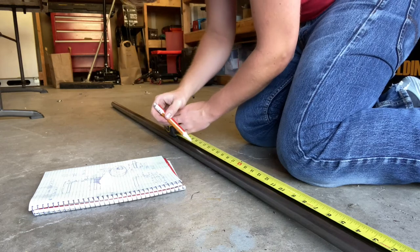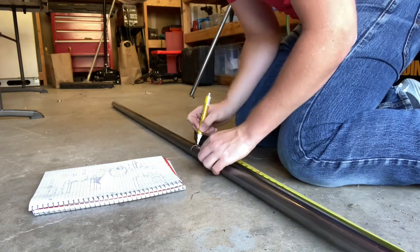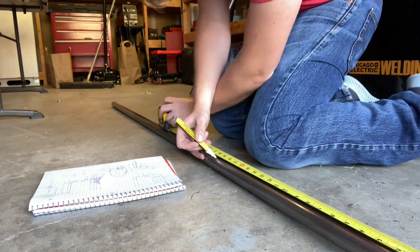I've got everything measured out and I'm marking it on the steel so that I know where to put my clamp blocks and where to bend.